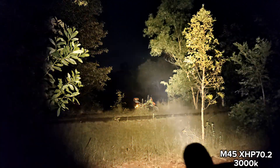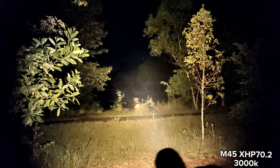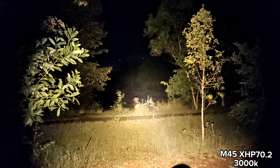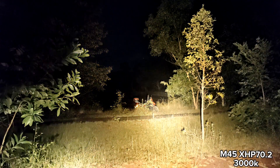SFQ60 — very good throw. The tree is back there at 120 meters, motorcycle at 20 meters. Very good throw. The XHP 70.2 can throw better at this range but has a bigger spot and is floodier.